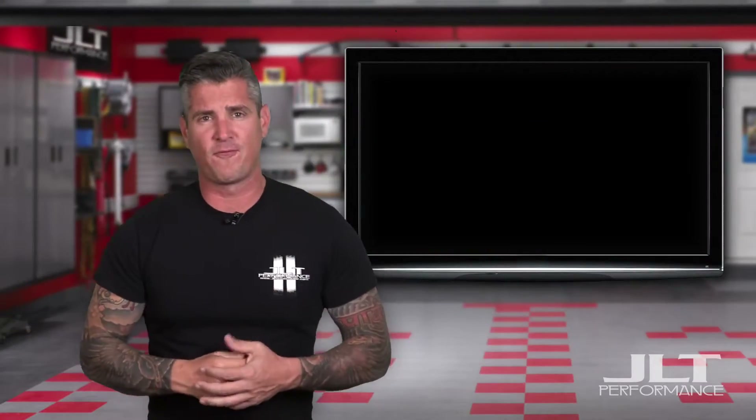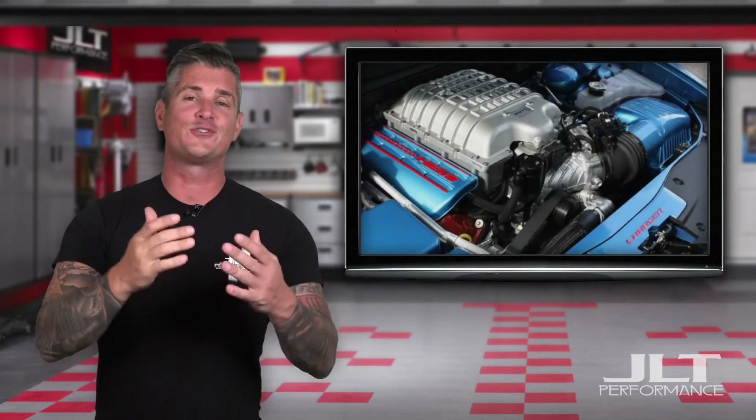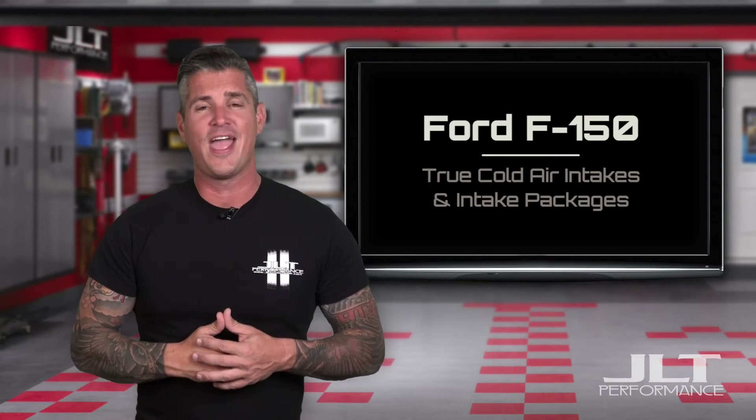Welcome back to JLT Performance, where we drive, race, test, and use everything we sell. Founders Jay and Lisa Tucker began making cold air intakes back in 2003, and they haven't looked back since. We feel it's our job to help your car and truck look and perform better. Lucky for you, it's something we're really good at. So today we're taking a look at three cold air intake packages for the Ford F-150.